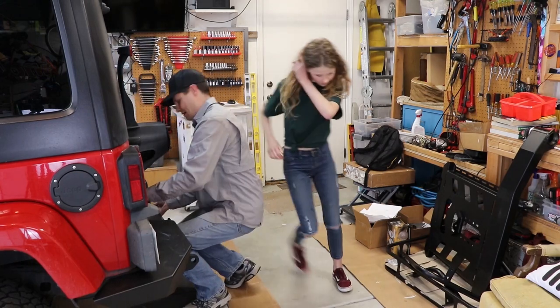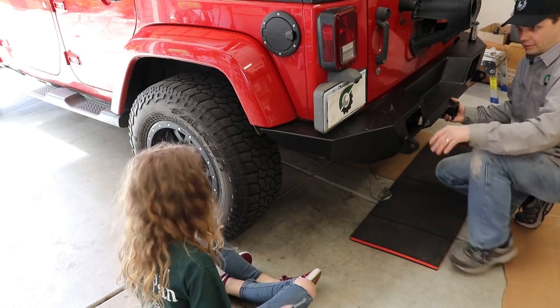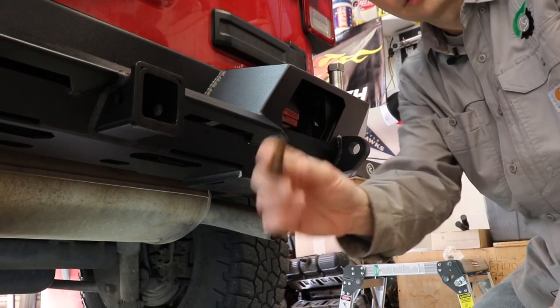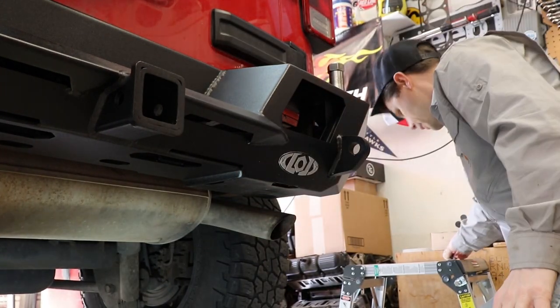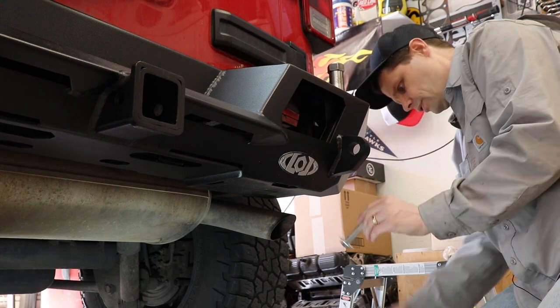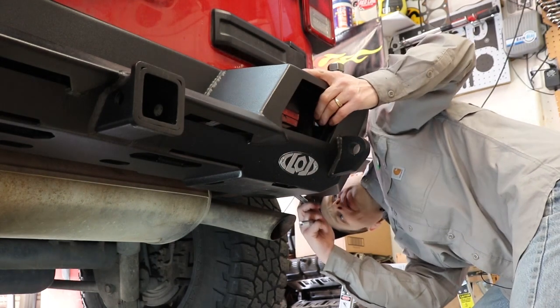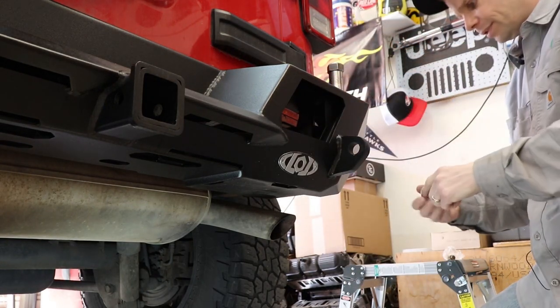Come do the other side. You got both of them in? Sweet, good job. Those two bolts we put in on each side were your stock bolts off your bumper from when you took it off earlier. But now we are going to use our new four-inch bolts and slide these through the other two slots — the one that we drilled and the one that's already there.